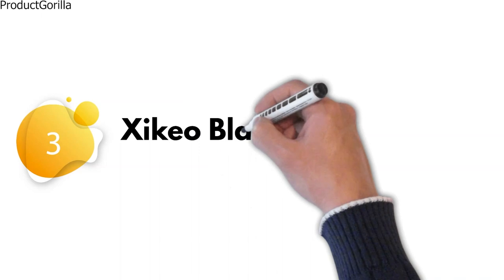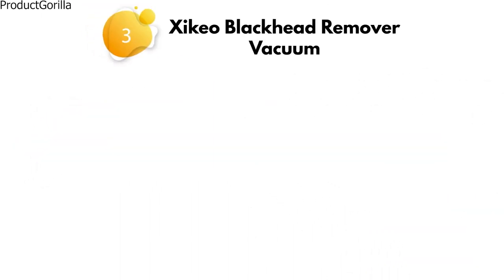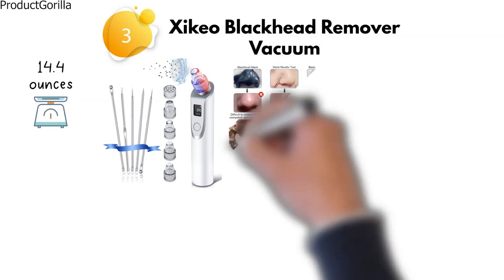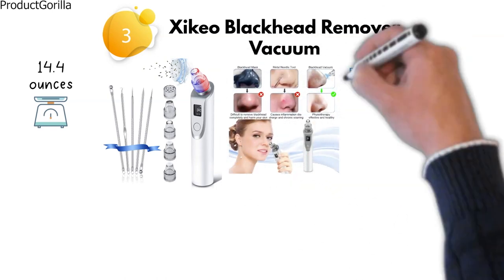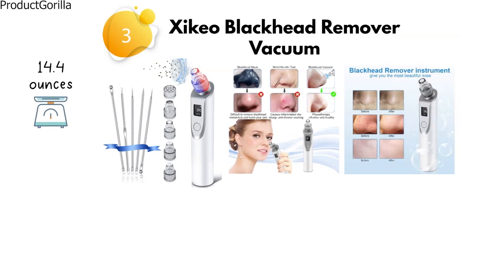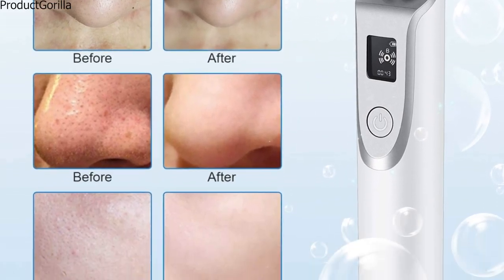At number 3, we have the Zikio Blackhead Remover Vacuum. This product weighs 14.4 ounces. This latest generation blackhead vacuum is designed to remove blackheads from your skin without hurting it. It efficiently removes stubborn blackheads, whiteheads, acne, dead skin, and makeup residue to make your skin more radiant.